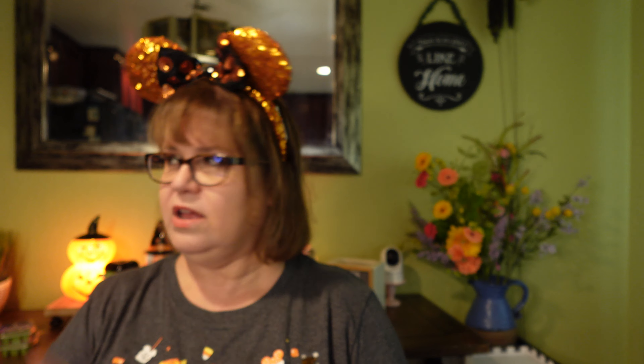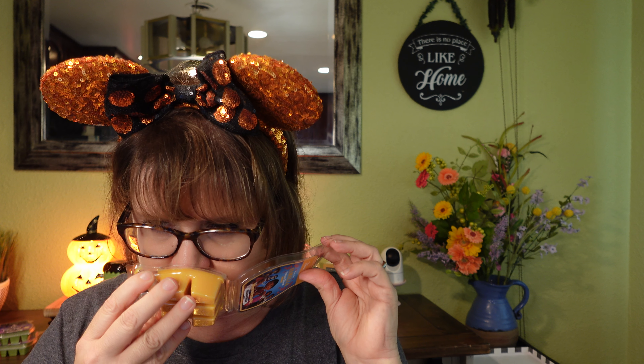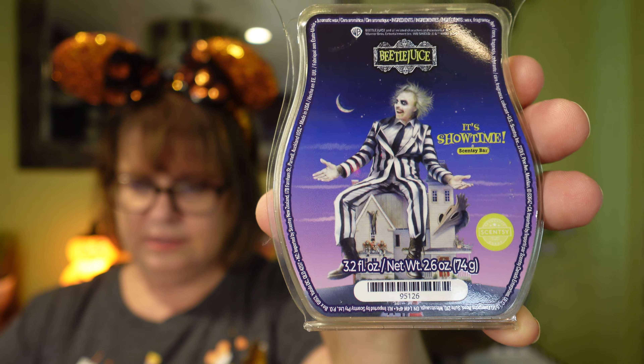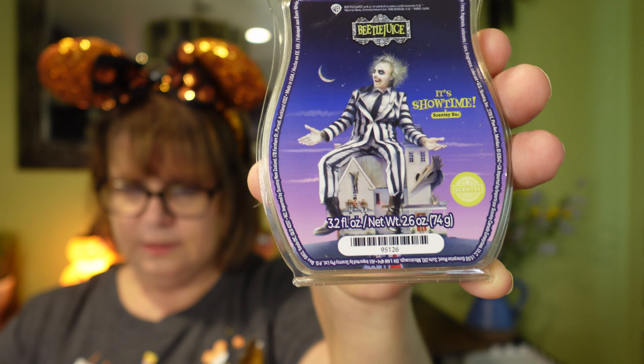There are lots of fun warmers coming, so hopefully I'll be showing you a lot of videos coming up soon. I do work full time outside of Scentsy, and I'm going to Disneyland, so it might be a little bit of time between videos. I did get the 'Familia Comes First' scent and put it in my living room right before the video so I can smell it.